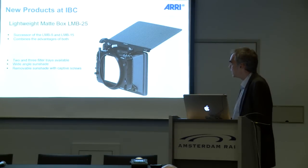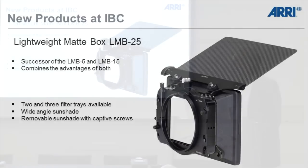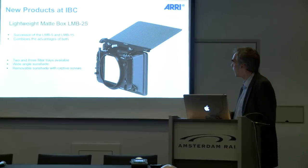One new product we have here at IBC is the new LMB25. It's a successor of the existing LMB5 and LMB15, and it replaces both of the old versions from this IBC show onward.